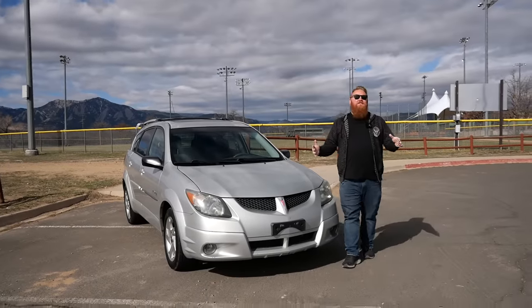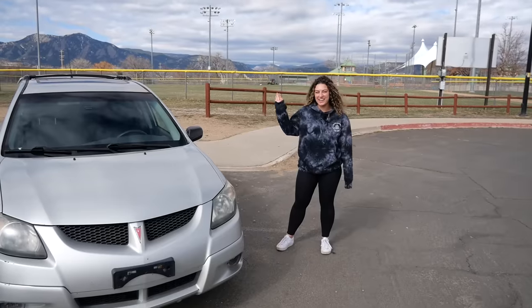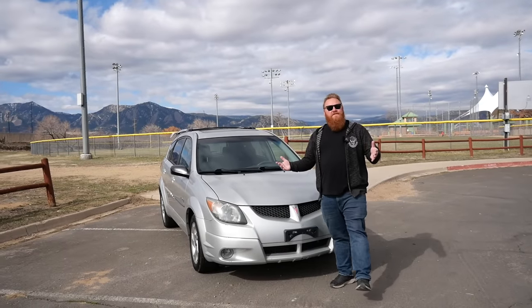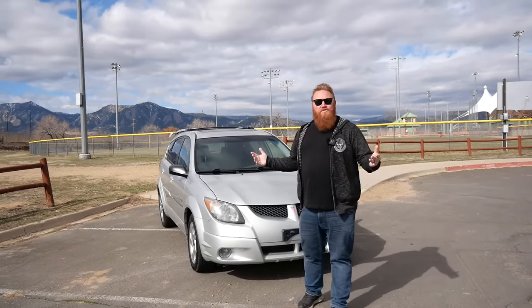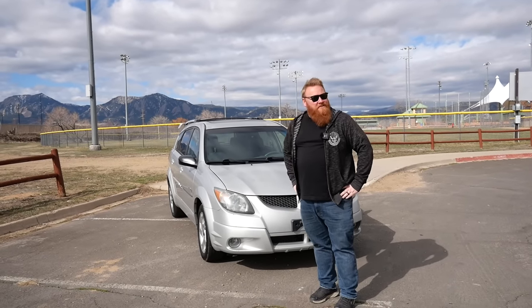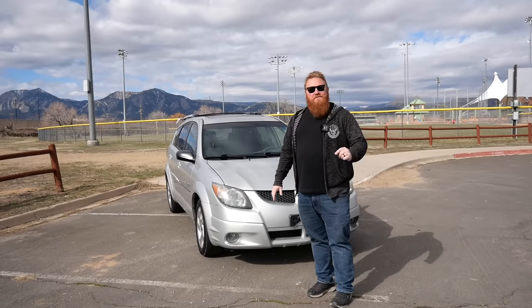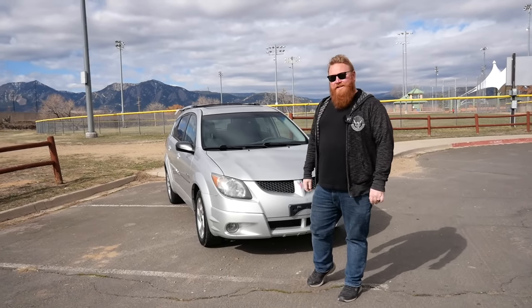Hey guys, we have a new member here at the TFL team and her name is Alex. Hey guys! So as you know, all of us here at TFL are big automotive enthusiasts and most of us love driving stick shift cars, but I came to find out that Alex actually doesn't know how to drive a stick. So today we are going to remedy that by teaching her on my Pontiac Vibe GT.